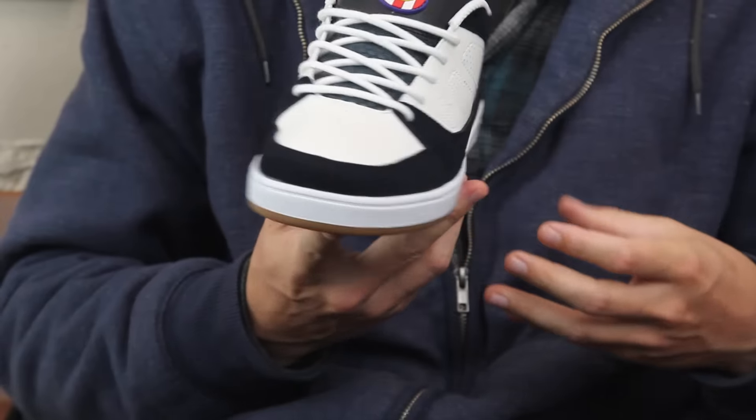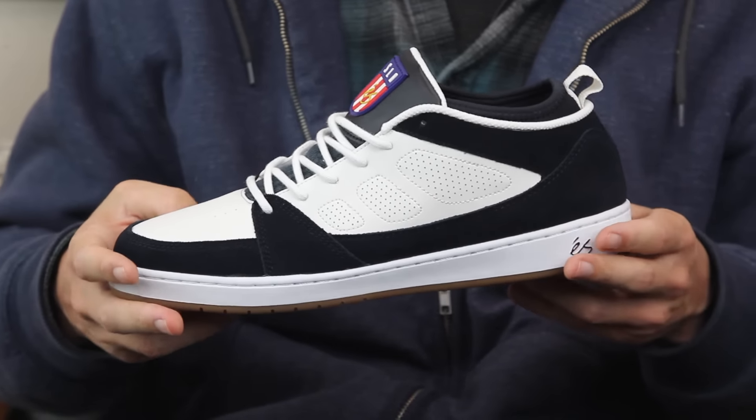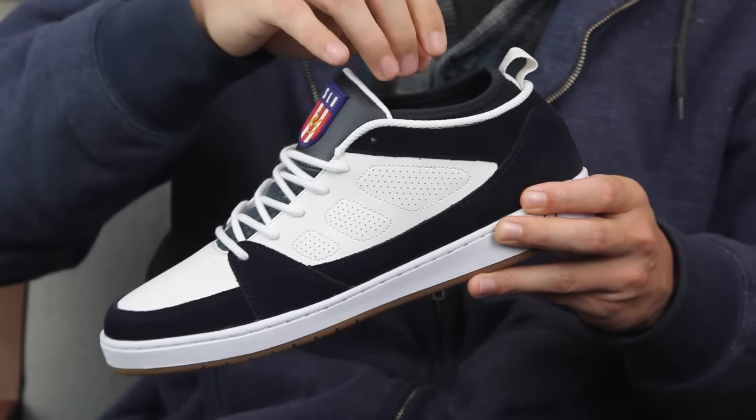What's up, this is Ross from Tactics. Right now you're checking out the SSLB Mid coming out spring 2017, throwing back all the way to the 90s where its original shoe.